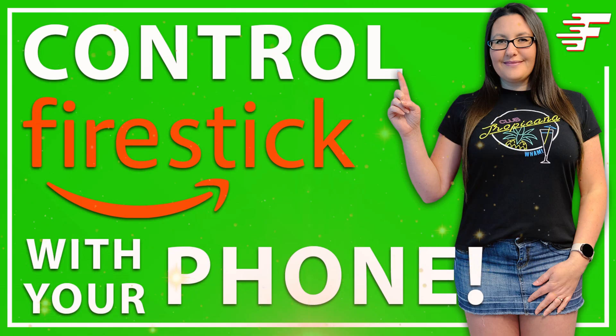If you want to learn more about the Amazon Fire TV app and its features, I recommend checking out my tutorial. You can find the link above me or in the description below for step-by-step instructions on how to use the app.